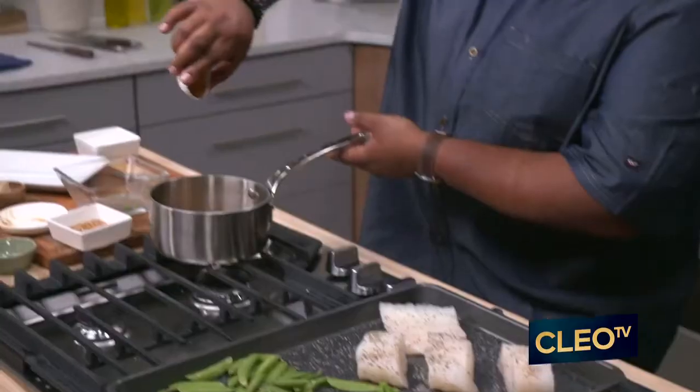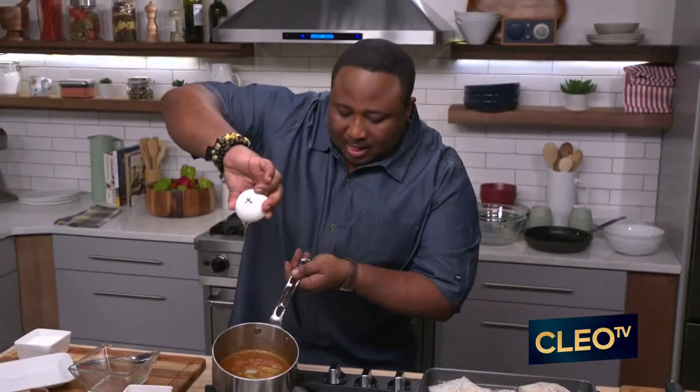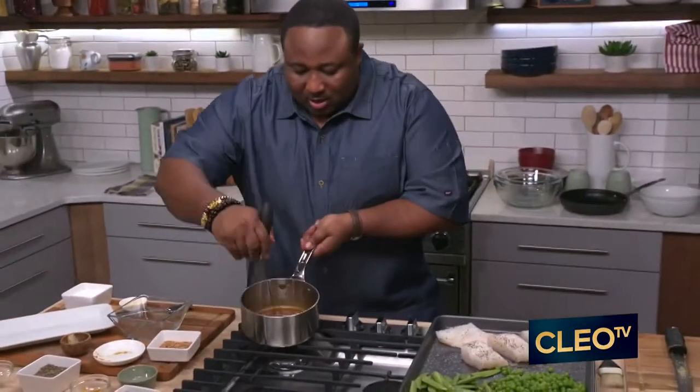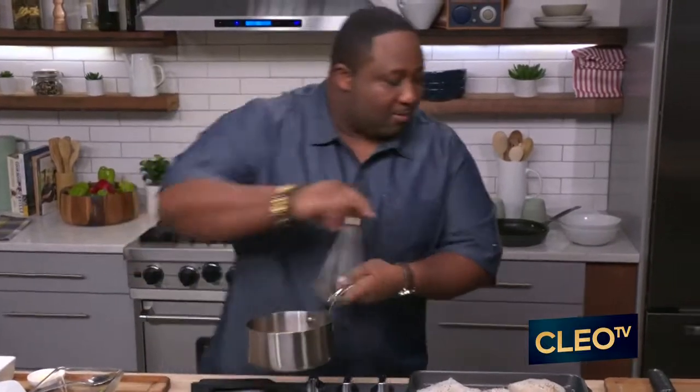We're going to fold in that honey with our ginger and miso that we have broken down, to add that nice element of sweetness to it. We're going to give it a quick little stir, make sure it's all blended up real good.